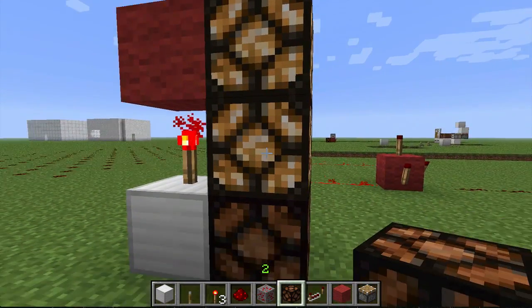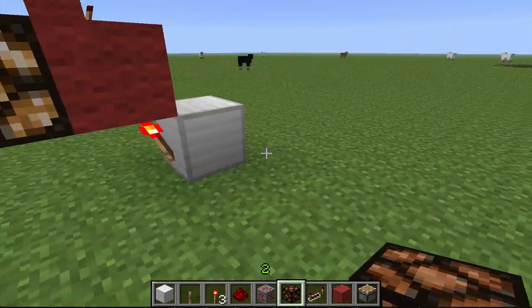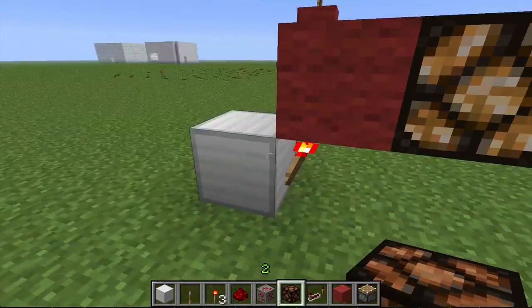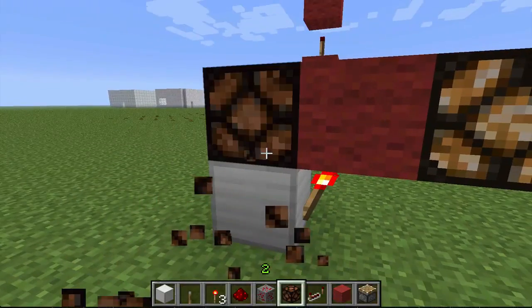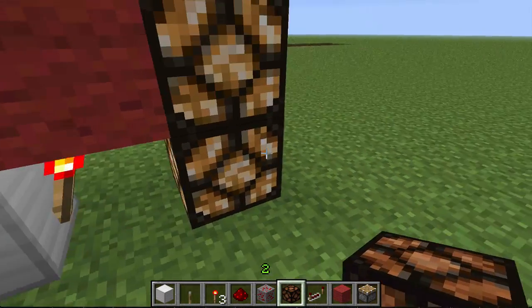Very nice, very nice. That guy's lit too. So that's actually the same principle over here, where this torch is not providing power to the block that it's on, but it is providing power to the block above it and to the side of the torch.